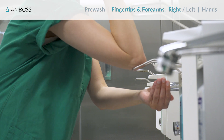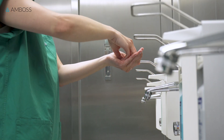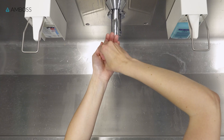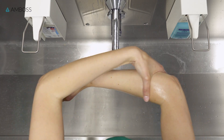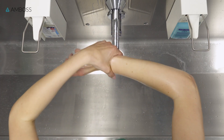Step one. Using your right elbow, dispense at least four doses of alcohol-based hand rub onto your left hand. Don't worry if it drips. Next, hold the fingertips of your right hand together and rub them against the left palm in a circular motion. Then use your left hand to spread the hand rub over your right forearm from the wrist to two inches above your elbow, ensuring that all sides are covered.